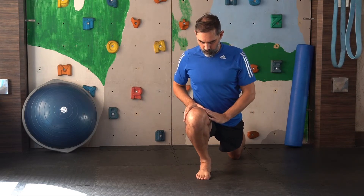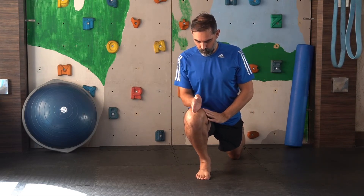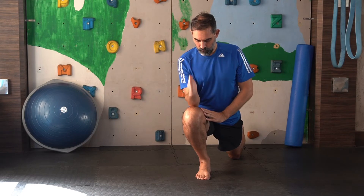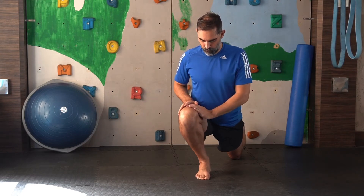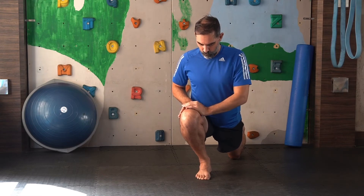A few things to keep in mind: your knee should stay over your foot and in line with your hip and shoulder as much as possible. Moving inwards is not a good idea.